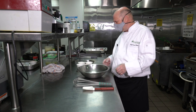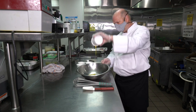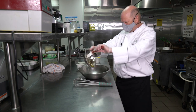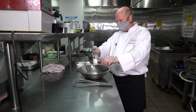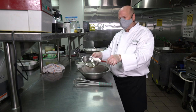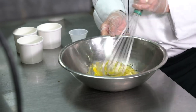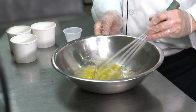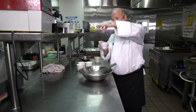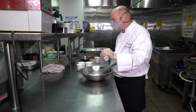We start off with the crepe recipe. We have two eggs — it's very simple. We're going to put in a tablespoon of melted butter. You can melt the butter in the microwave or on the stovetop, however you feel comfortable. We've got a pinch of salt. A pinch is always what you can pick up between your forefinger and your thumb — that's always what a pinch is, just in case you've been wondering all these years.